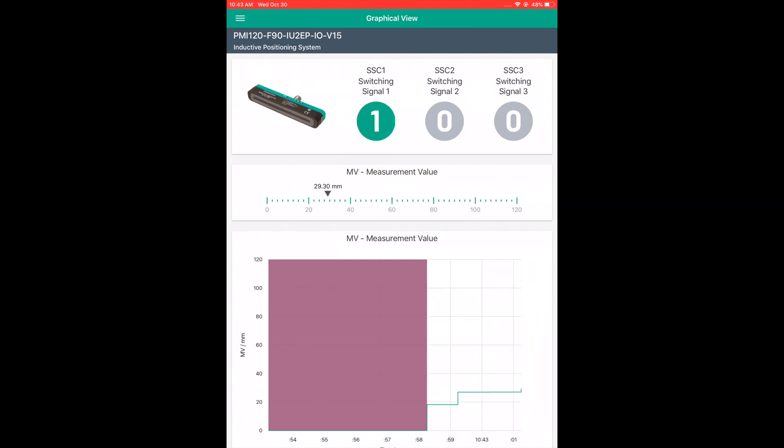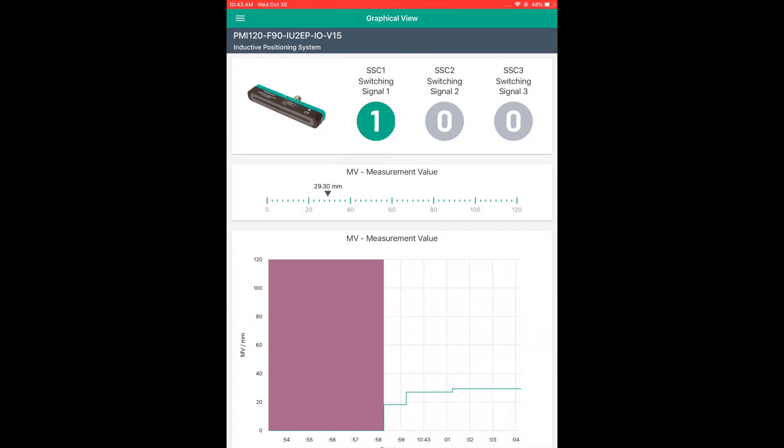As you can see, the outputs are triggered when the damping element gets to 30 and 90mm.